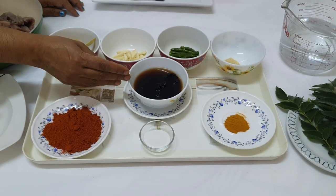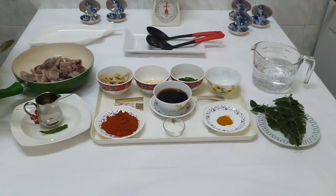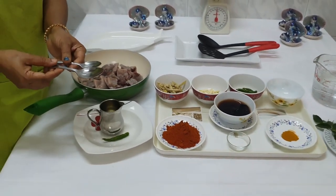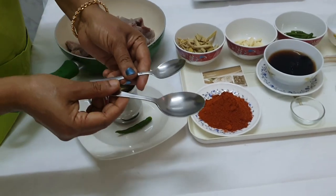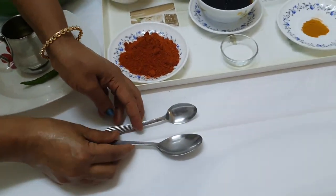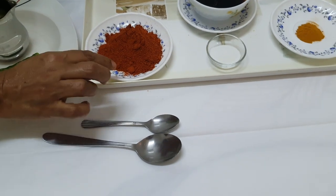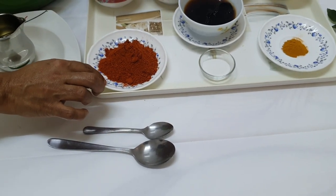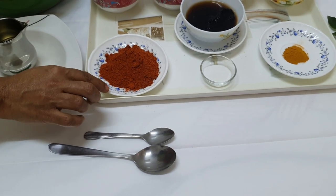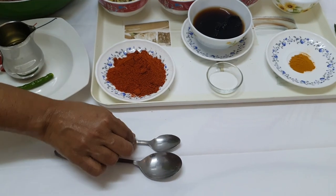We learned how to eat the food. I am using these two roller spoons — this is a teaspoon and this is a tablespoon. I am using three tablespoons. I use one tablespoon of Kashmiri and two tablespoons of normal.